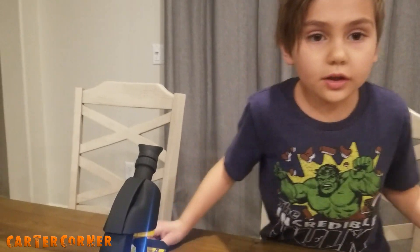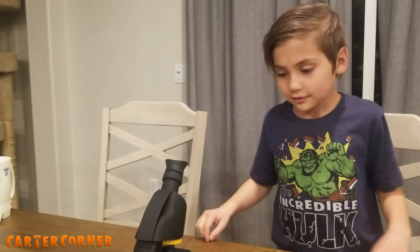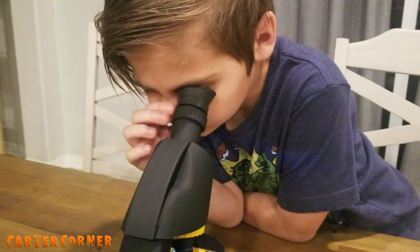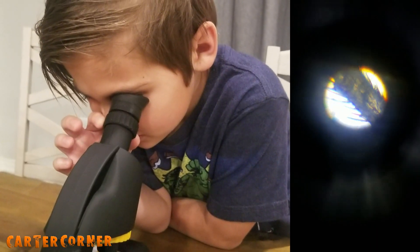The last thing we're going to look at is a cricket leg from Barbossa's Crickets — this freeze-dried cricket food. Oh my gosh, it looks like a cactus. It has all kinds of little tiny hairs on it.